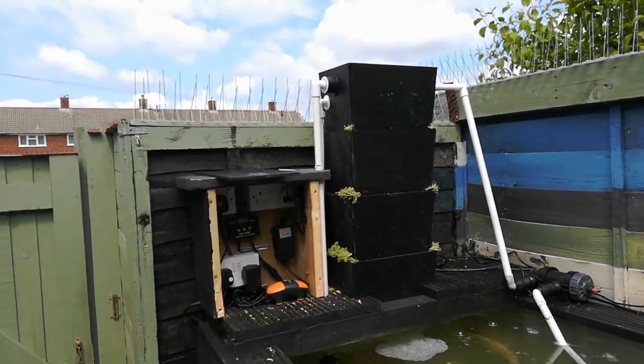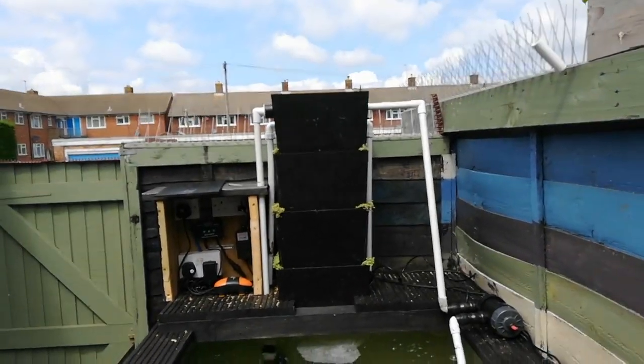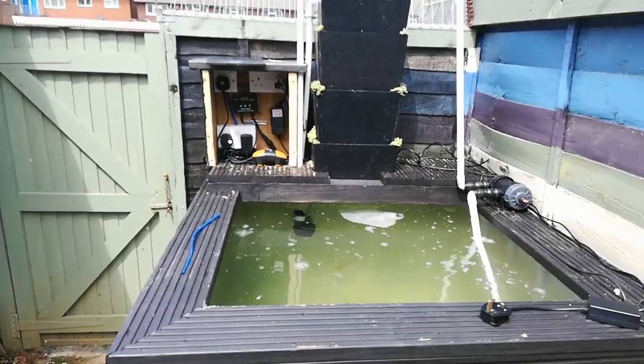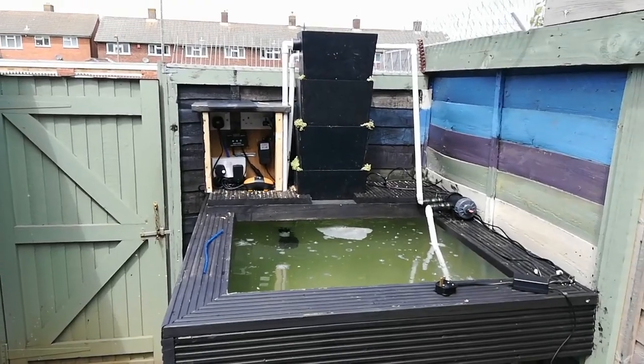I've sorted it now — we've got overflows. It doesn't look the prettiest job; I'll have to come out with the rattle can and paint the pipes black, I think. We'll do that once I empty the tank. There's the next job done on the IBC tank.